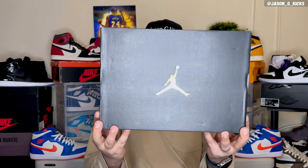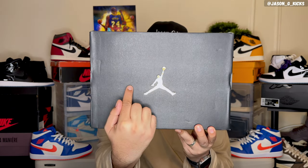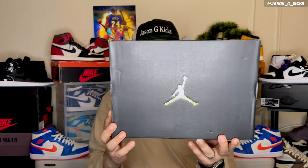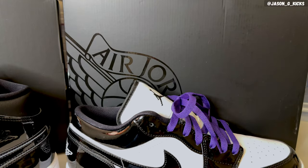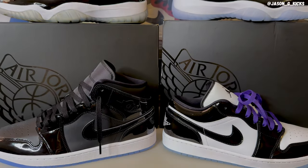This Jordan 1 Mid comes in the standard box — a black box with a gold Jumpman right in the center. I'm not a fan of this box. It's kind of simple, just a standard black box, nothing special on it like we have on the Space Jam Jordan 1 Mid box. That's a really dope box — that's the one they should use for all the Jordan 1 Mids. This one is too plain, too simple, but I guess it's okay. We ain't gonna wear the box anyway.